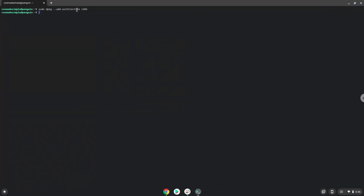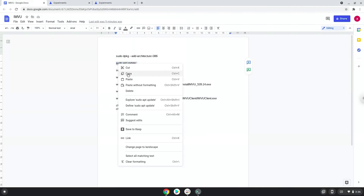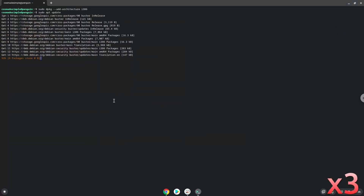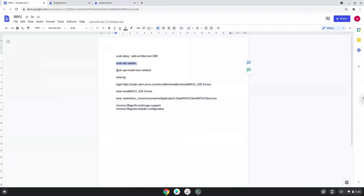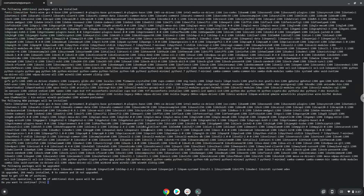Now we will update our system repositories of our Linux apps. Now we need to install Wine. Wine is an application that allows us to install some Windows applications in Linux. Press enter to confirm the installation.